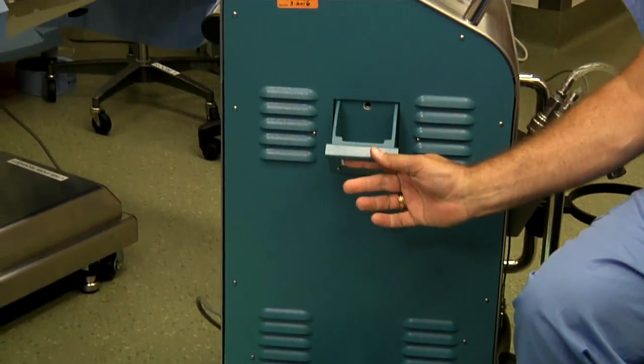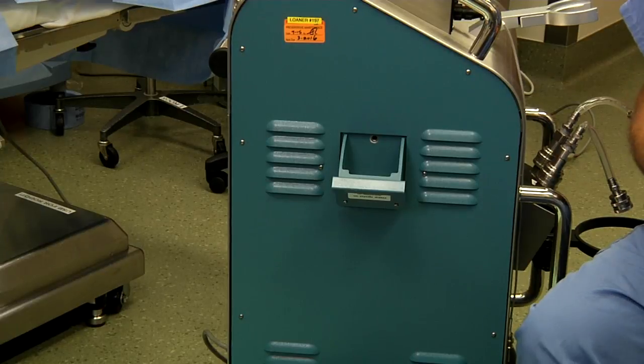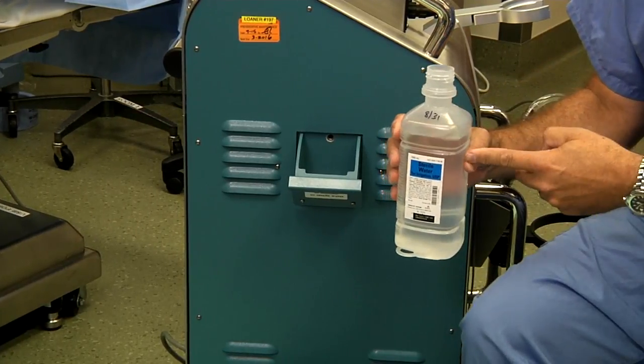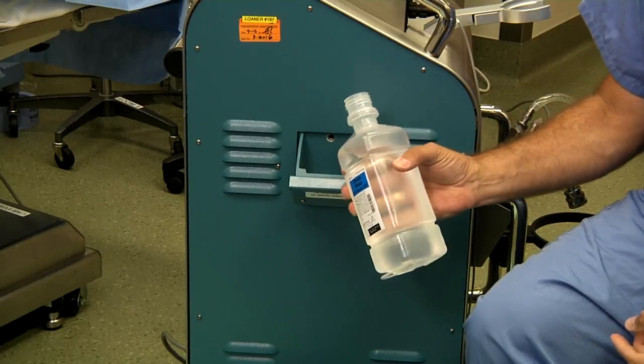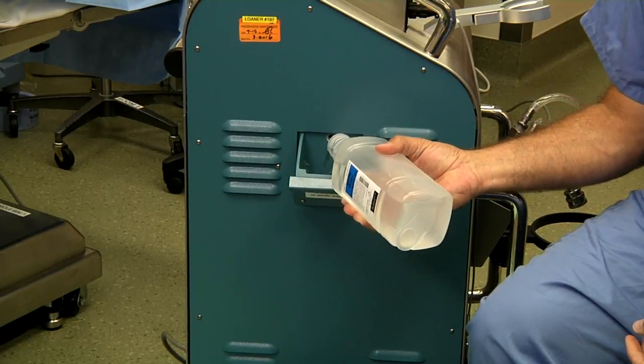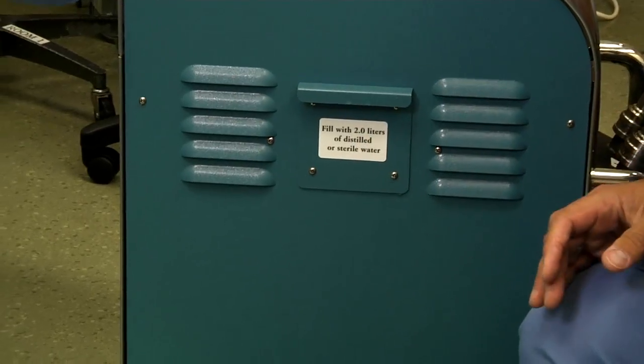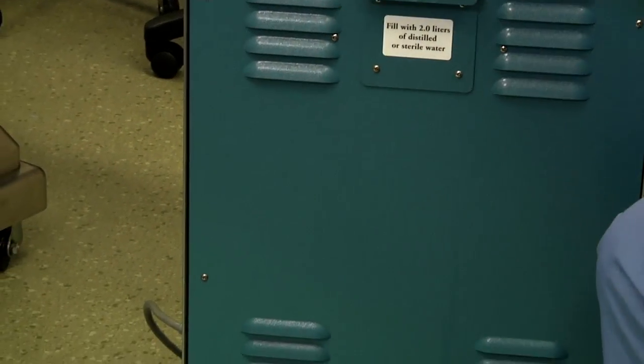Following that, you'll pull open the water fill tray and two liters of sterile or distilled water will be added to the fill tray. The tray is then closed and the device can be powered on.